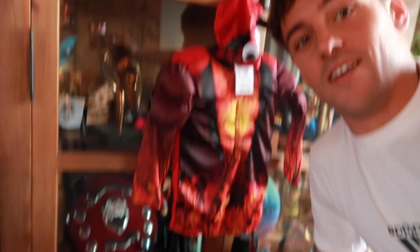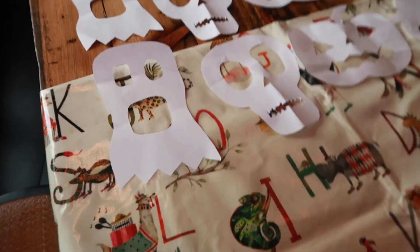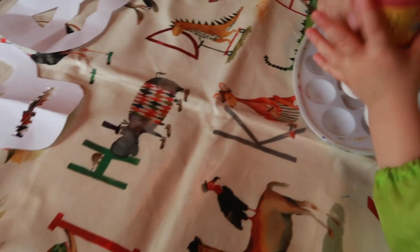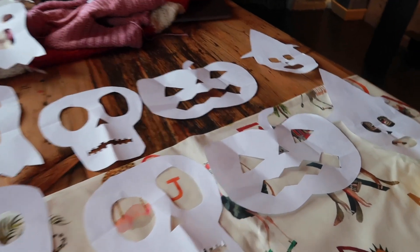Sticking with the Halloween theme — look, Robbie's got a little Halloween costume. He's going to be a devil. Because Robbie, are you a little devil? Cheeky little devil. I've just cut out these little things to make some Halloween bunting. We've got ghosts, skeletons, pumpkins, and a witch.